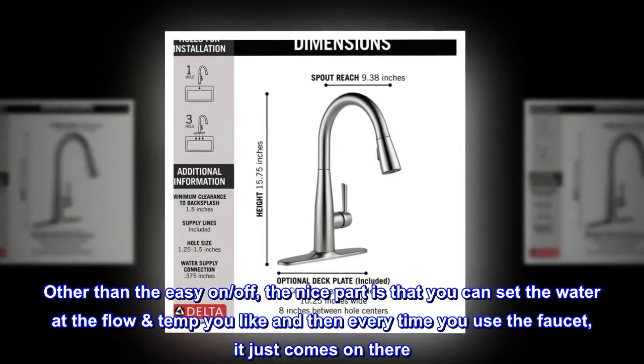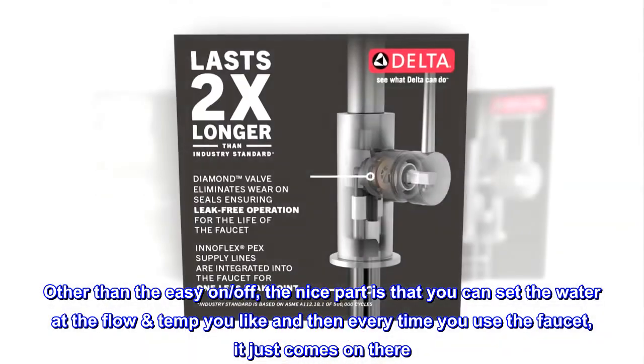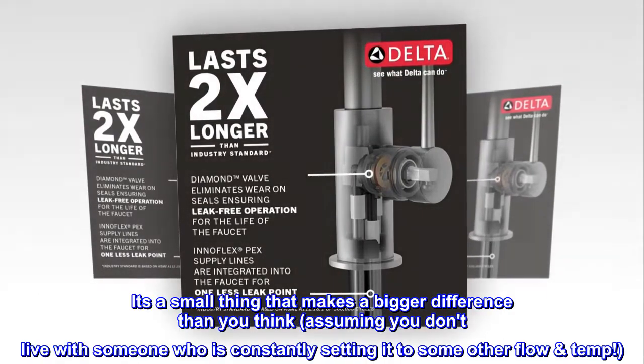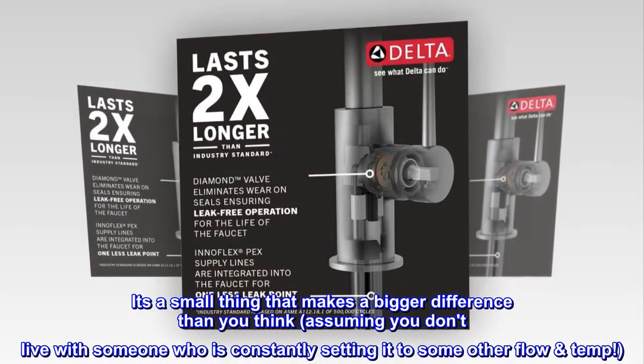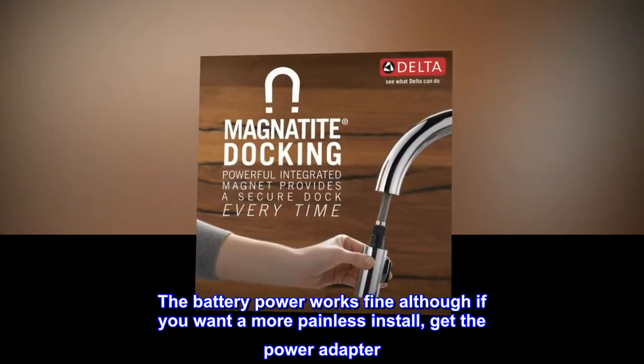Other than the easy on/off, the nice part is that you can set the water at the flow and temp you like, and then every time you use the faucet it just comes on there. It's a small thing that makes a bigger difference than you think, assuming you don't live with someone who is constantly setting it to some other flow and temp.